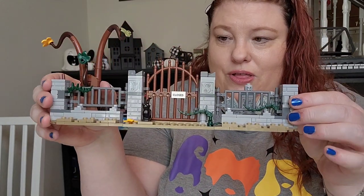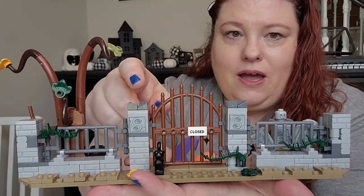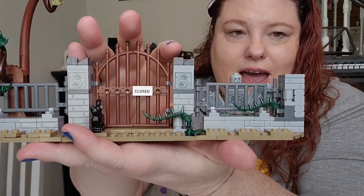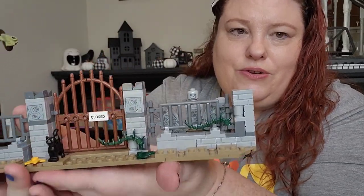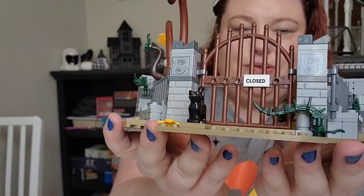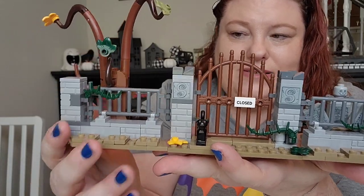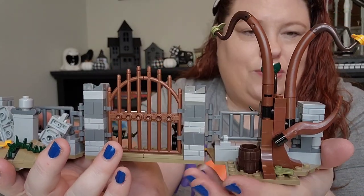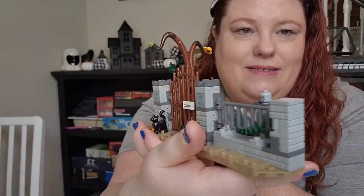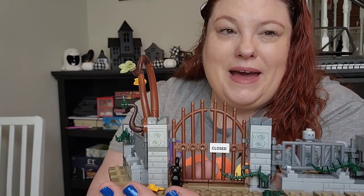For bag one, we have the front part of the house, which goes together like this. Some really cute details — it does have this closed sign right here, the Sanderson logo here. Over in the graveyard, it has Billy Butcherson's grave along with two others. These also do close so you can change that if you want. We have a little Factory Binx here. And on the backside there's a barrel — not really sure what that's going to be used for yet. Love the details on this. The gate does open. Now we're going to go to bag two.